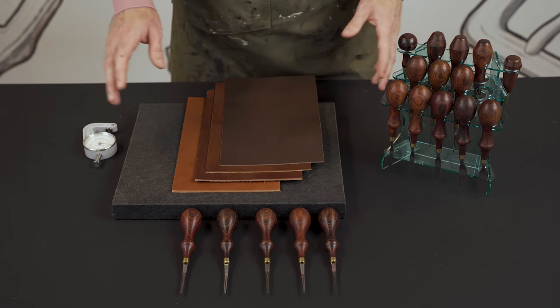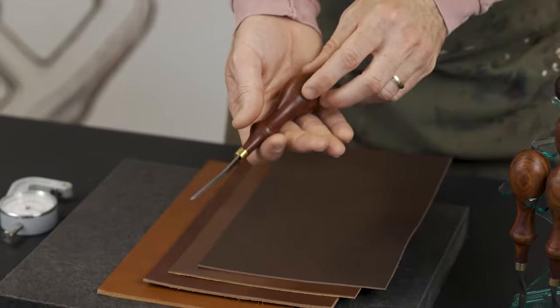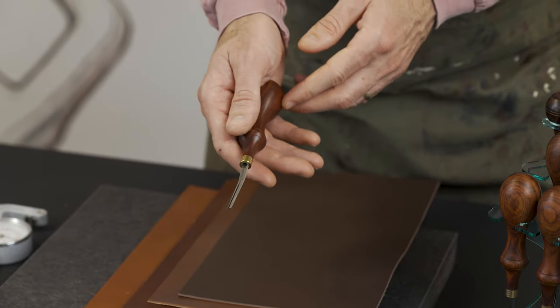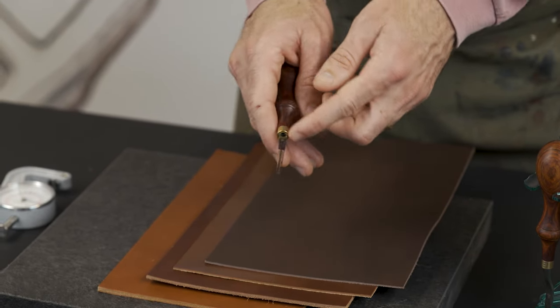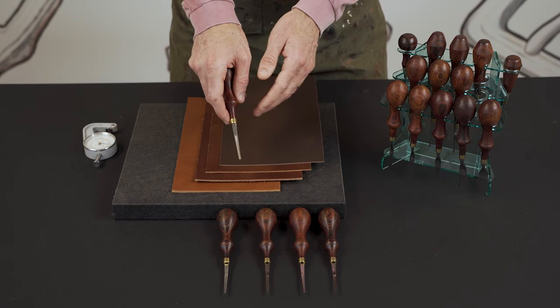Our BG edge bevelers. We went through about 15 iterations of the handle and this is where we landed. It's a cocobola wood handle, fits nicely in the palm, with a little brass ferrule numbered on our edge bevelers going from zero to four.